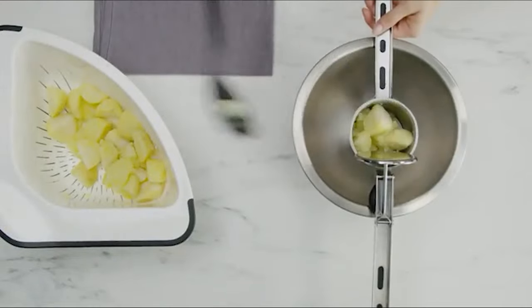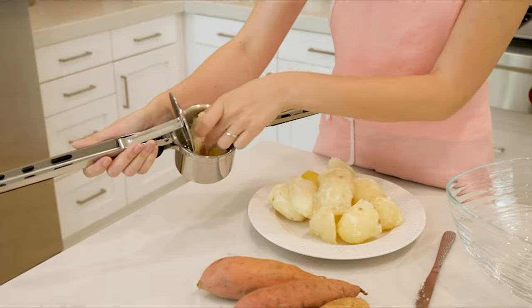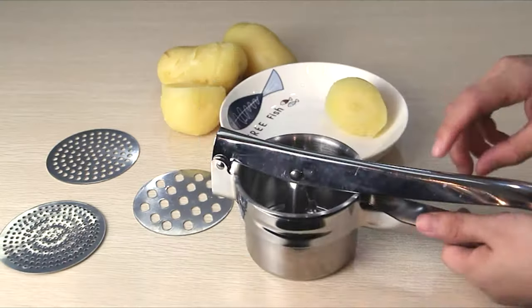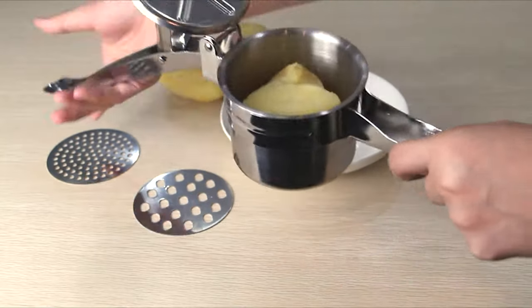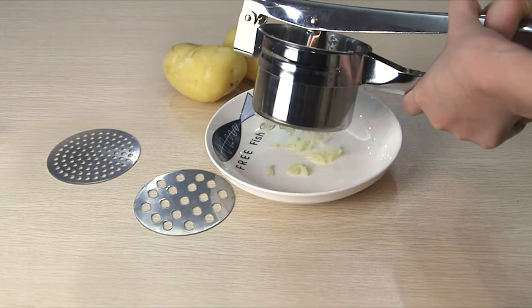A potato ricer is useful to have around and not just for ricing vegetables. This simple piece of equipment is stacked with versatility. There's a wide range out there, from the classic French wedge-shaped ricer to those with gears and cogs. Come and watch our video guide of the nine best potato ricers on the market.